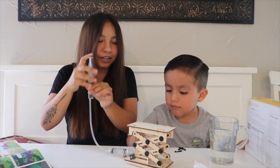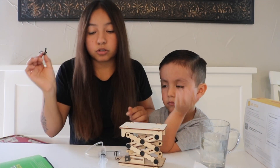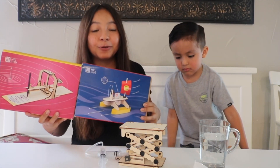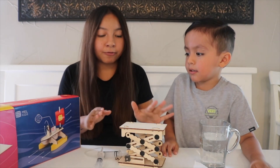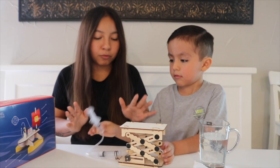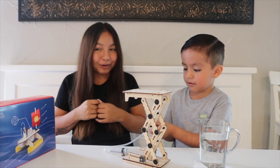That's so freaking cool! They gave us extra supplies in case we lose anything or something breaks, which is really cool. In a future video we are definitely going to do the other kits. This was so fun and cool, and it was very satisfying how everything fit perfectly — there was no trouble with anything.